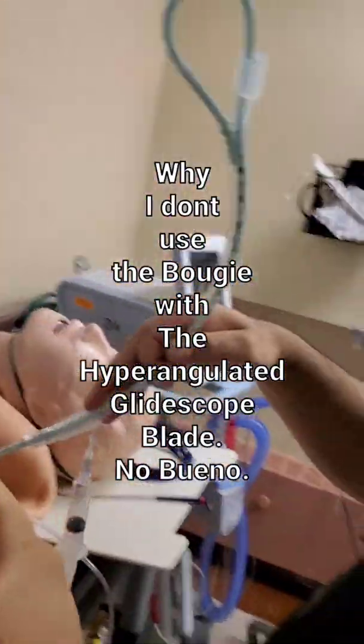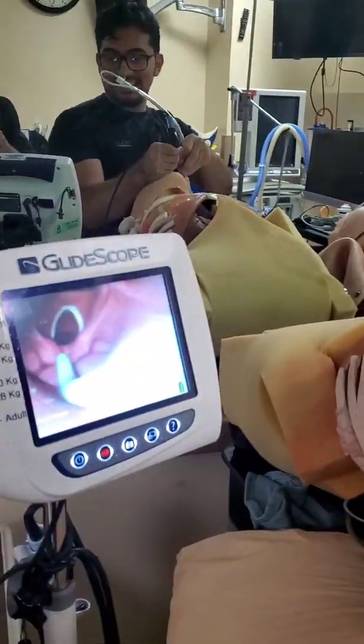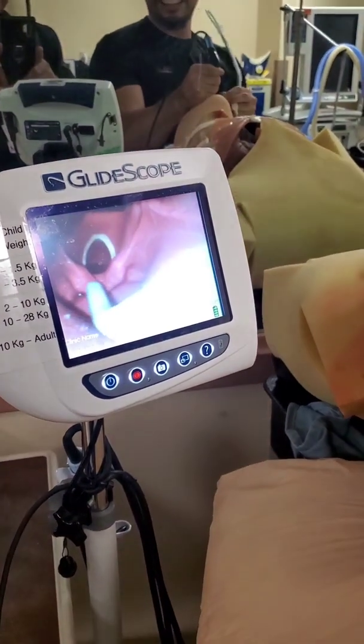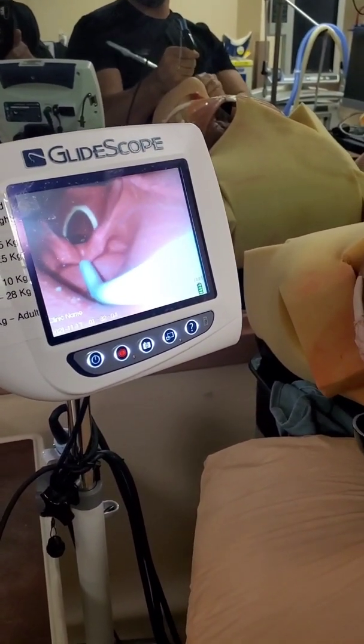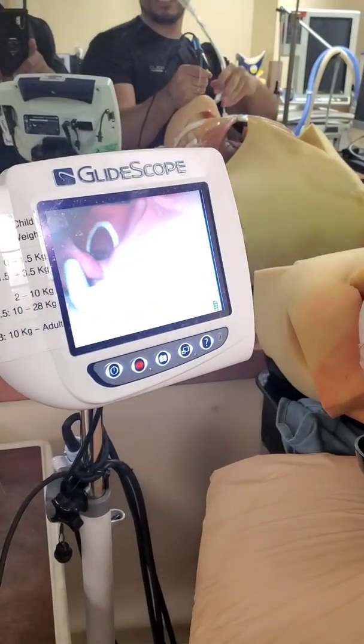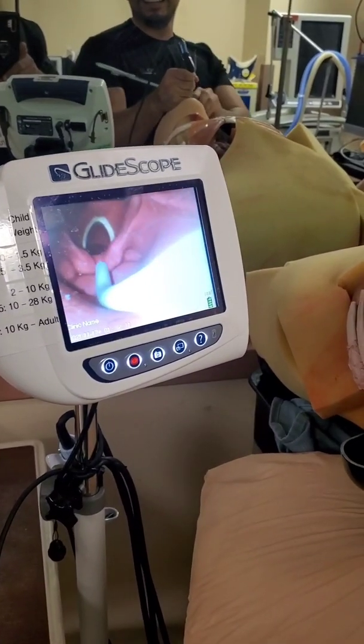Look at what happens when you don't use the recommended stylet. I got it, I got it. Wow, look at all his first pass success. Hold on. The bougie is great but not for hyper-angulated blades. I'll figure out a way around it. Look at the success.